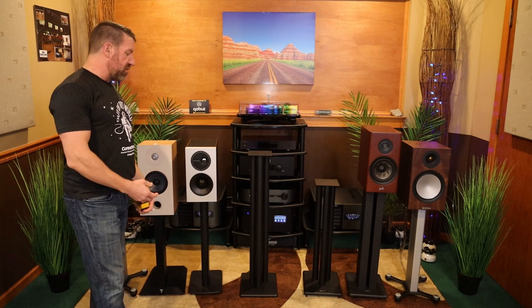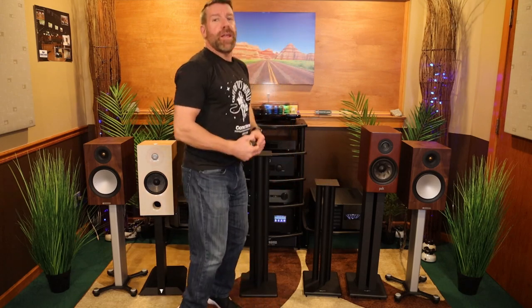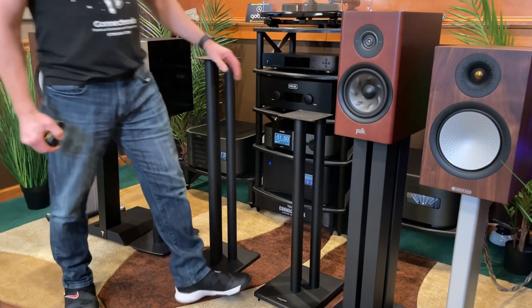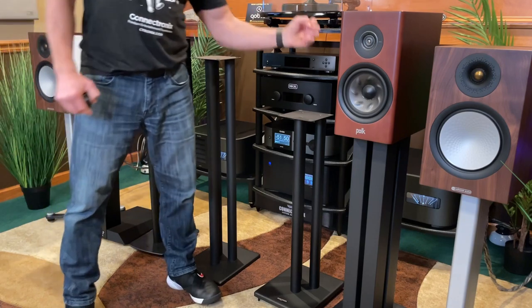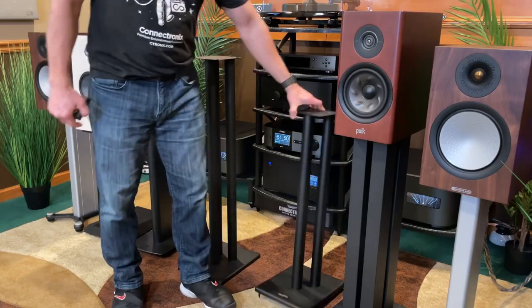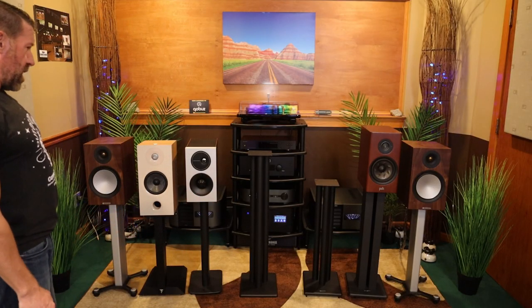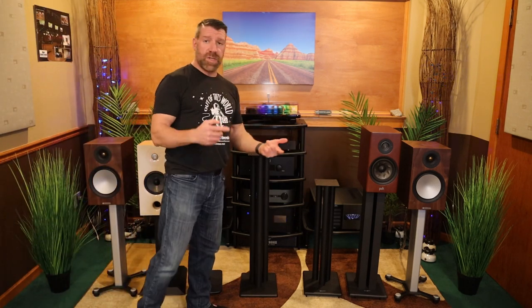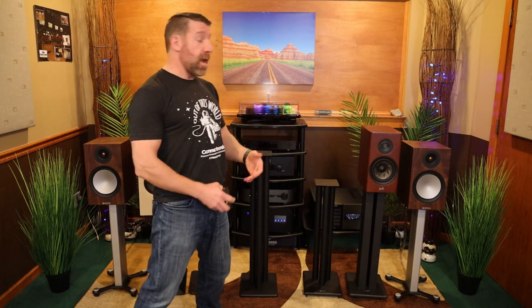As for how the speakers themselves have spikes on them — some have rubber feet — this is squishy carpet, so I always put the spikes on. Sometimes I have to step on them to get them to poke through, and then I put a level on it and tweak one side or the other to level it out. The height is the number one factor, but the overall design is also something to think about.